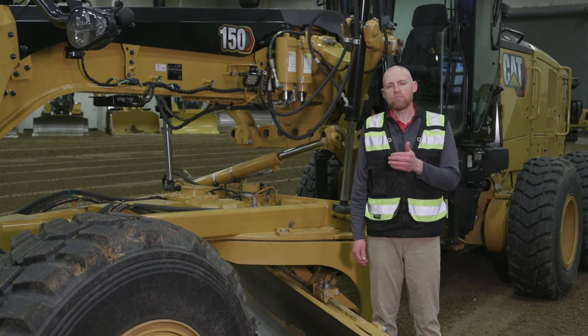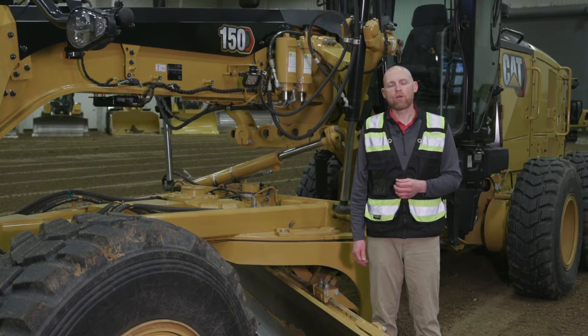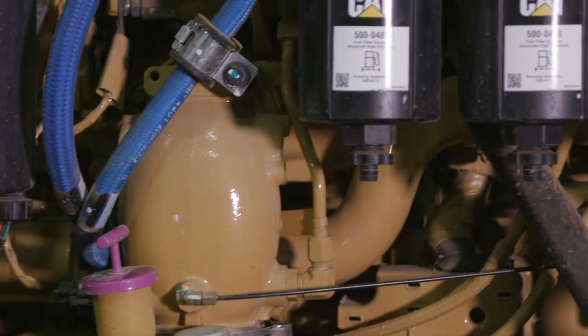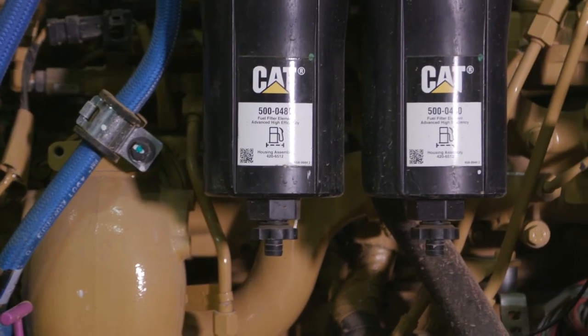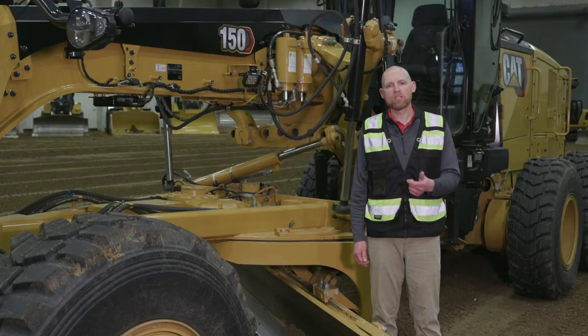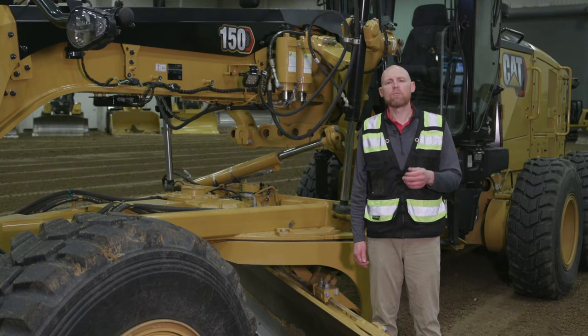Another difference is this machine allows you to drive down your PM costs — your preventative maintenance costs — by up to 20%. We're doing that with our next-gen filters and up to 1,000-hour service intervals on some key preventative maintenance areas such as engine oil and engine oil filter, and we'll talk more about those later.